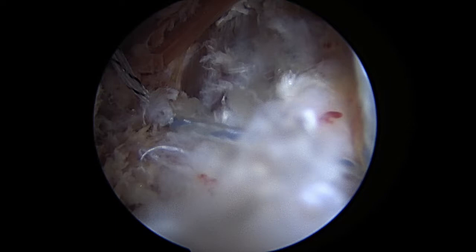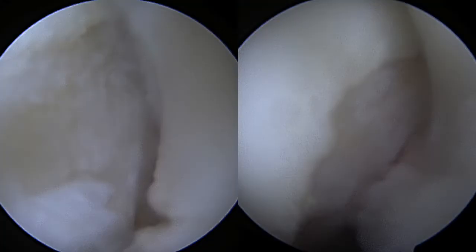After I have reduced the knots down, in this final picture I cut the sutures and the remplissage is complete. I then look in the shoulder one last time and you can see the Hill-Sax defect filled in.